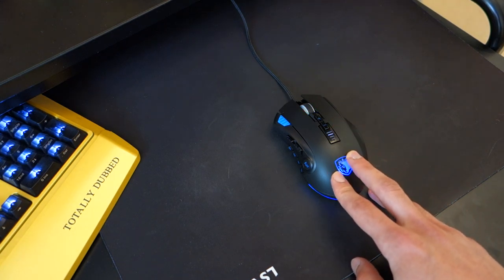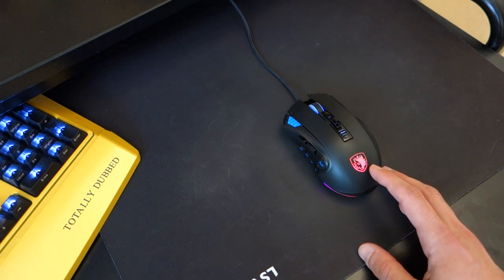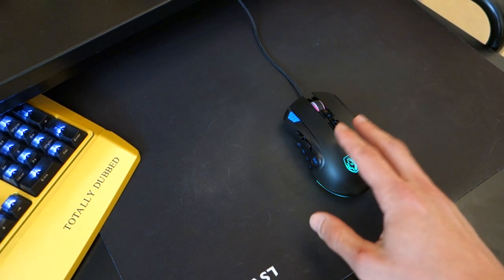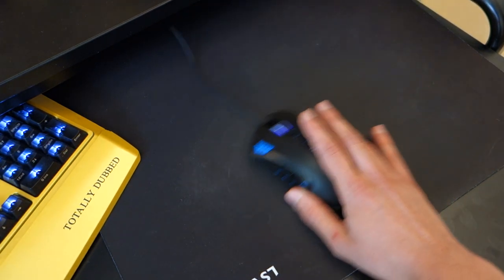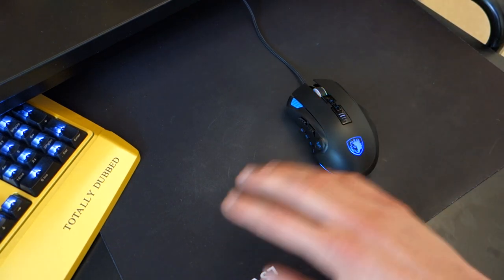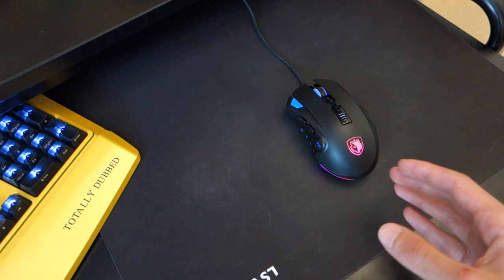The most important thing with a mouse is its performance. In this case, the mouse has the PMW3325 sensor, and I found it perfectly fine. It goes up to 10,000 DPI if you're mad enough to use that. I didn't notice any sort of tracking issues or problems, and the sensor performs very well. When it comes to moving the mouse pretty quickly, it responds really well and better than older Pixart sensors.